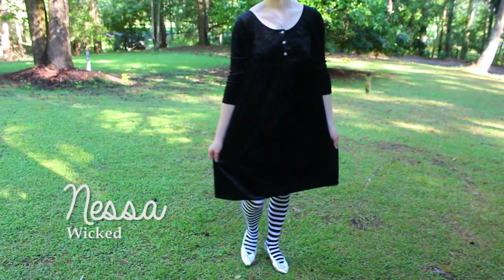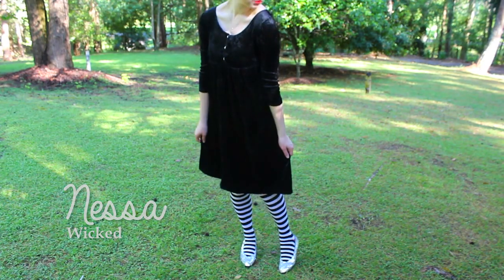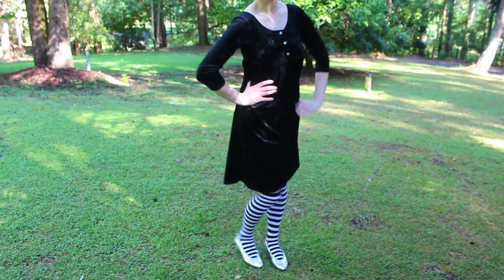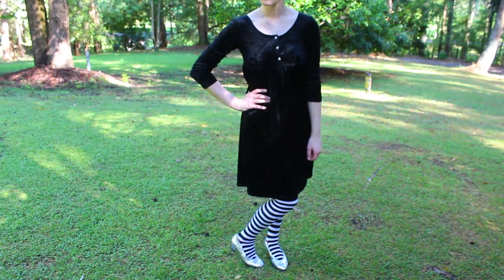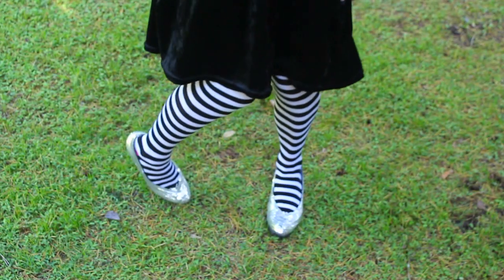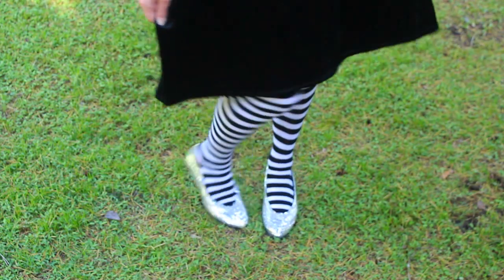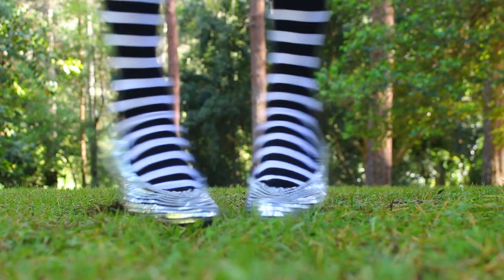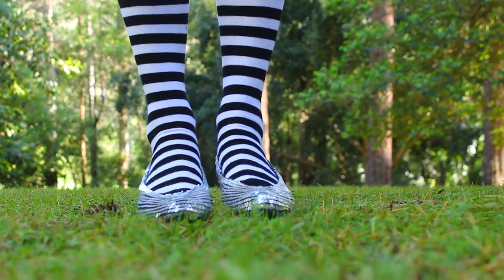Because Wicked's my favourite I did 3 characters. The first character is Nessa Rose. For Nessa I used a velvet black dress with 3 silver buttons on the top which I actually got from the op shop. Then I used a pair of black and white striped socks and of course some sparkly silver shoes. I actually made the silver shoes by gluing silver sequins onto a pair of old black shoes.